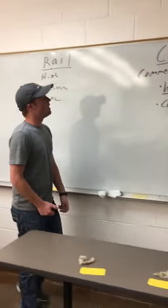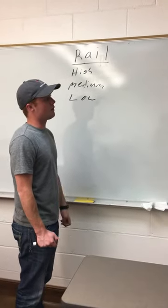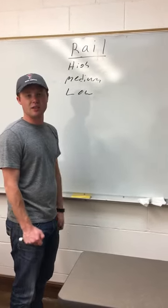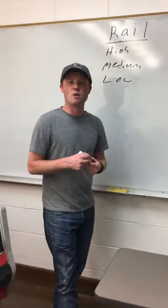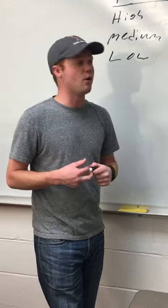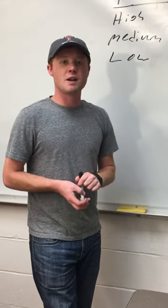That pretty much wraps up how the contest works. The most important part is to be able to analyze different grades and then be able to adjust for the factors from a yield standpoint and staple standpoint — they're all different. If you're interested in wool judging, go to texasandbuffet.org and you can find more information about how the entire contest works. Best wishes to you.